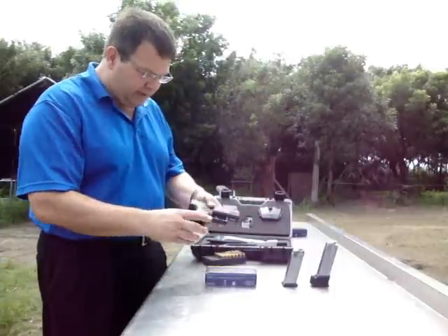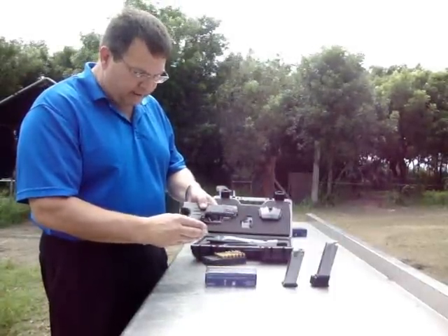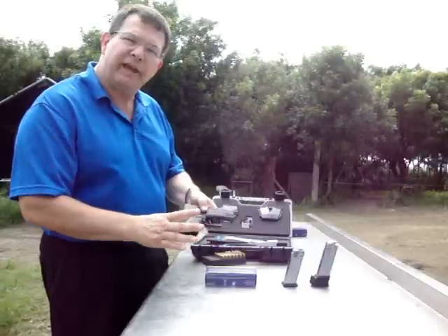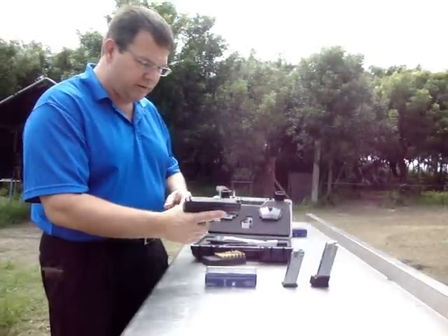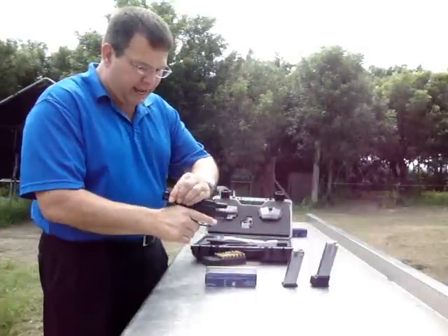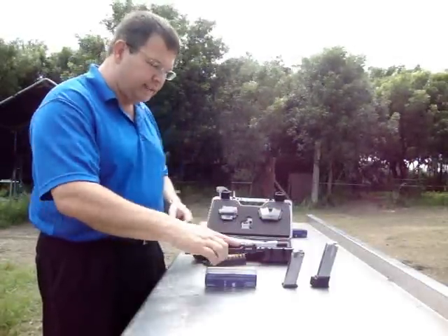The pistol has a squeeze safety on the rear of the grip, so those with small hands would have difficulty firing. It also has a safety built inside the trigger as well. The gun has a chamber indicator that will show you whether it's loaded or not.